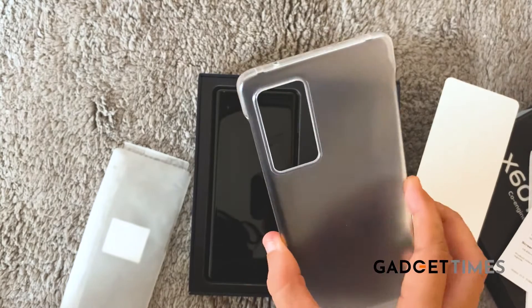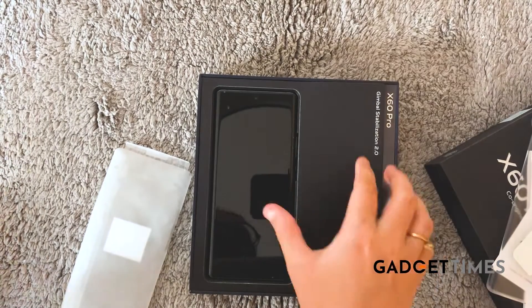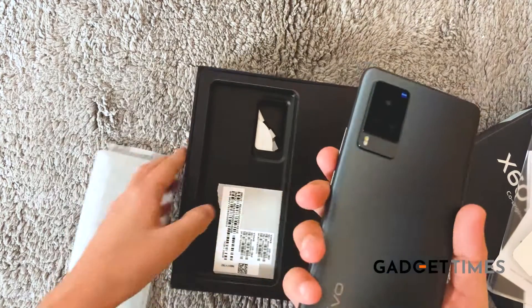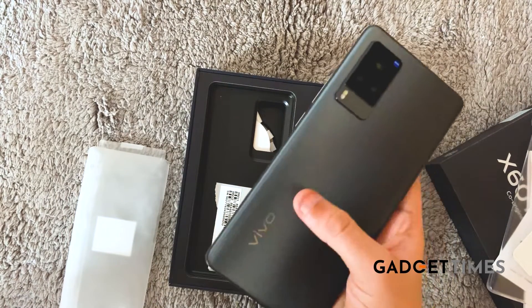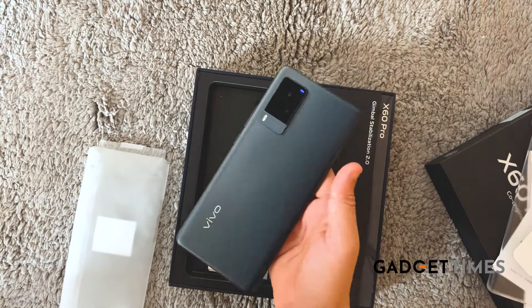The screen size is pretty huge as well — 6.56 inches. So this is of course a transparent back cover that you get along with the phone, and this is the SIM card ejector pin.